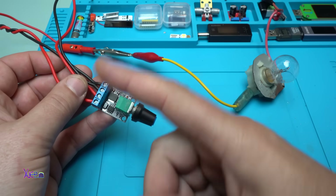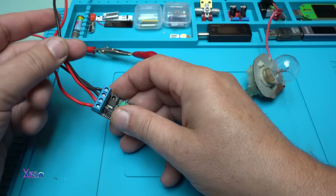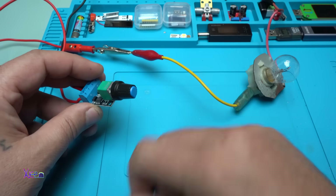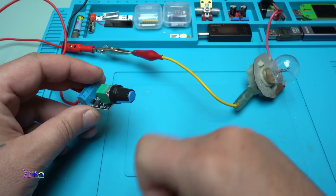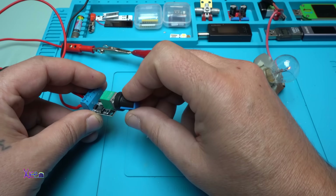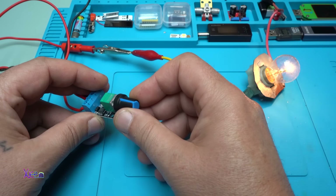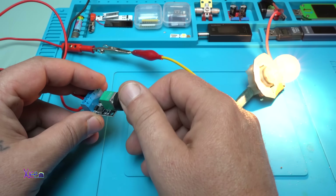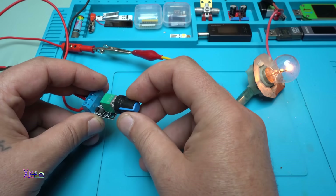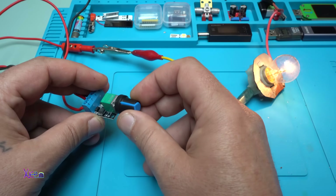Wiring this is simple: two wires for DC input and two wires for DC output. It also has a switch. Turning it on — adding a little more power — you can control a light bulb, from 1% to 100%, using the potentiometer. It's PWM — pulse width modulation.